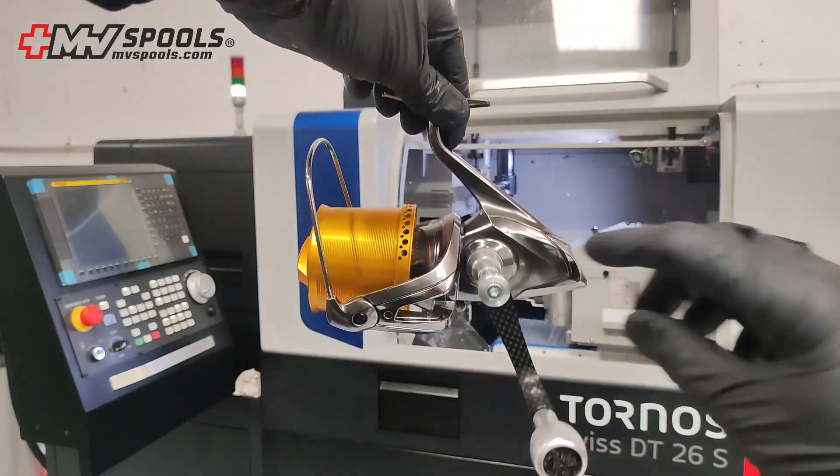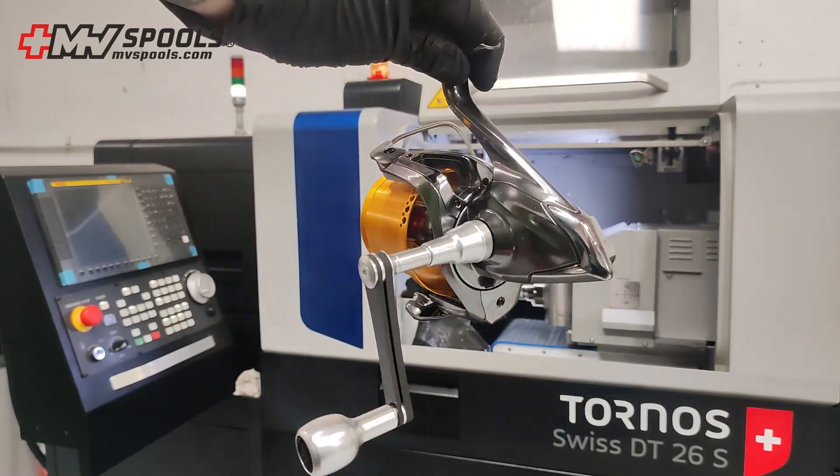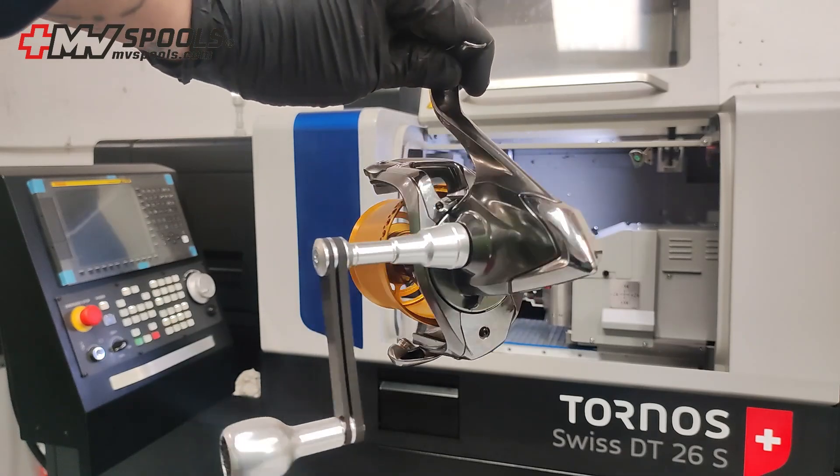Improve your fishing performance with our handle — precision in the design and the quality of the materials translate into better response and control in each pickup. If you have any questions,